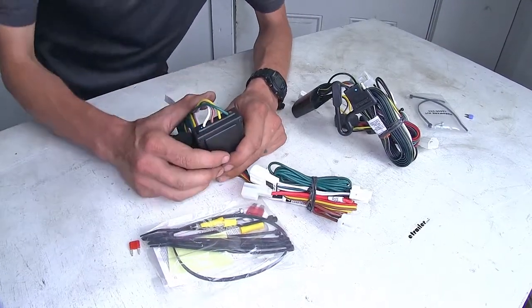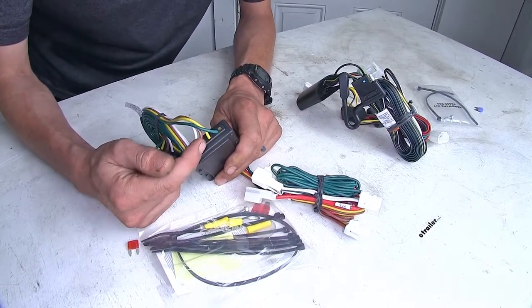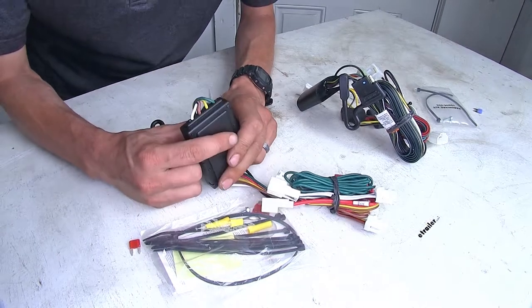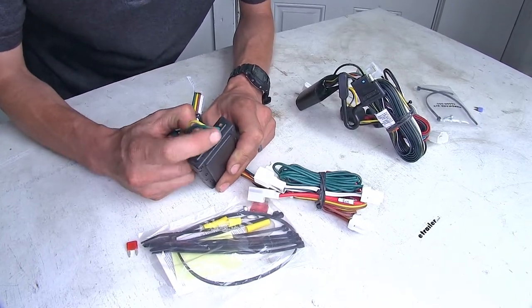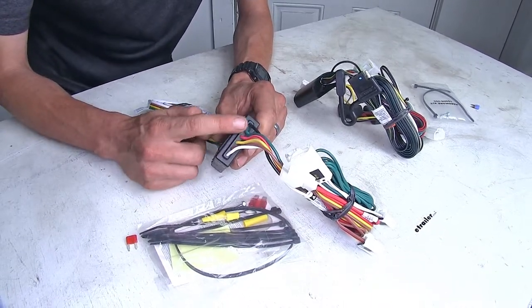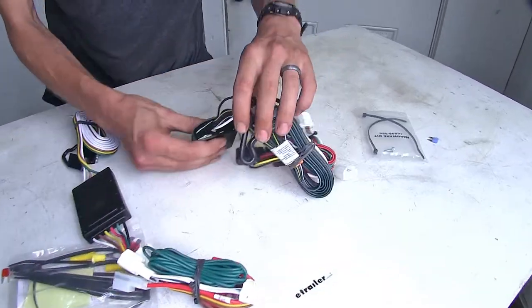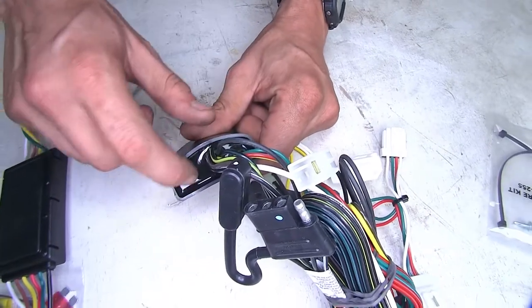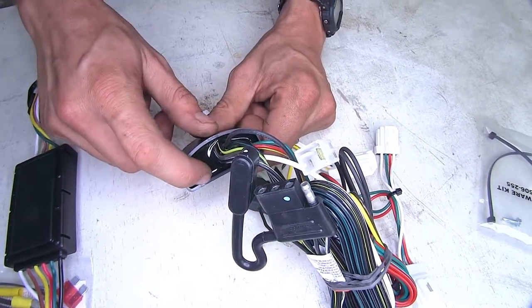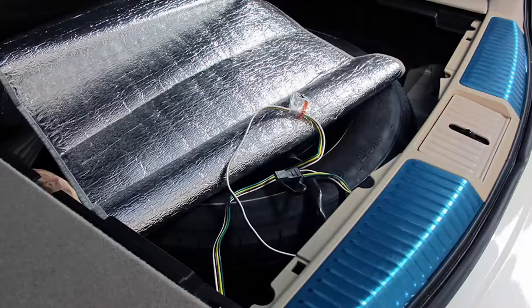The next difference, albeit a small one, is in regards to construction quality. Looking at our CURT wiring harness where the wires enter the module box, you can see how it's not perfectly sealed — it's sealed pretty well but not a hundred percent. This can allow moisture to get inside and damage the module. The TACONCHA, however, has a nice silicone sealant all the way around where the wires go inside, which will really prevent water from getting in. Now both of these are stored inside the vehicle, so we really don't have to worry about water, but the potential does exist.